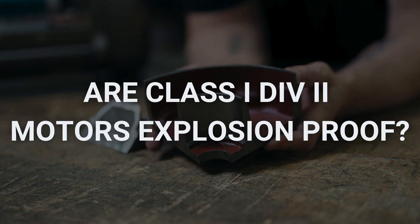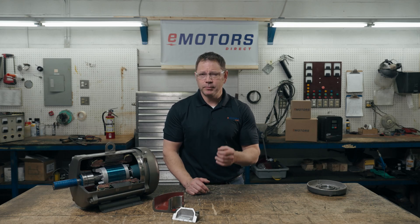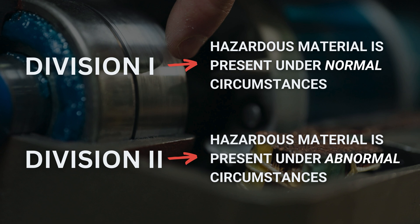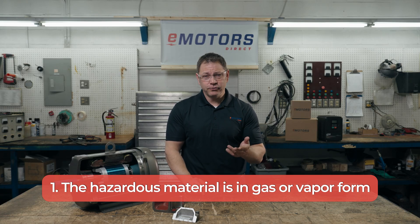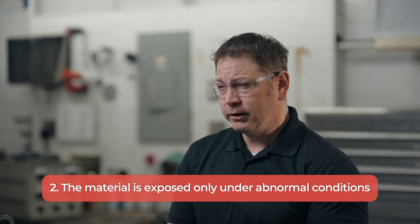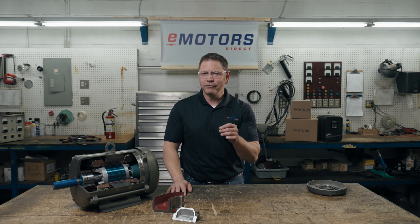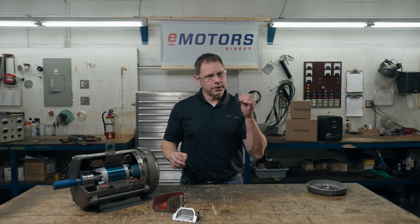I get this question a lot: are Class 1, Div 2 motors explosion-proof? Here's some context on what class and division means. The class of a hazardous location describes the form that the hazardous material takes — there are three classes: gas form, dust form, or large particulate form. The division describes the conditions under which the hazardous material is present: either the material is present under normal conditions, or exposed only under abnormal conditions. A Class 1, Div 2 worksite means the hazardous material is in gas or vapor form, and the material is exposed only under abnormal conditions. So the question is, are explosion-proof motors still required if the hazardous substance may be present, but not under normal circumstances?